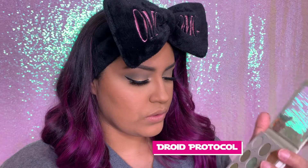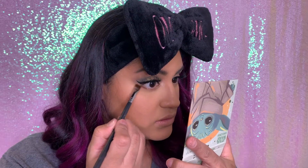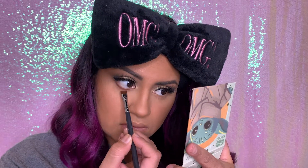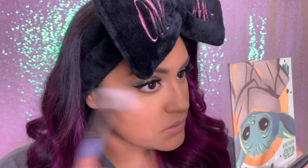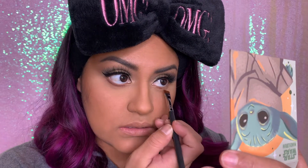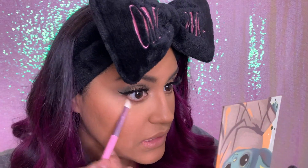We're gonna go in with a Morphe flat brush — this is the M432 brush — and I am gonna go in with the color Droid Protocol. I'm just gonna dab that in there and place it right under the waterline, just like that. It does have a little bit of fallout, so we're just gonna swipe that off. I'm gonna apply it to the other eye before I start blending it out.